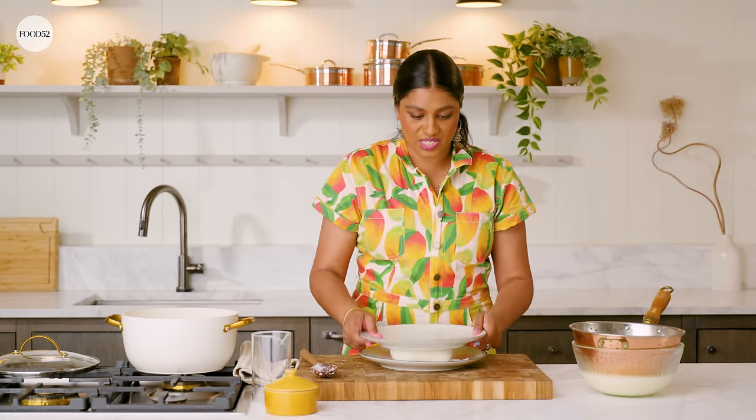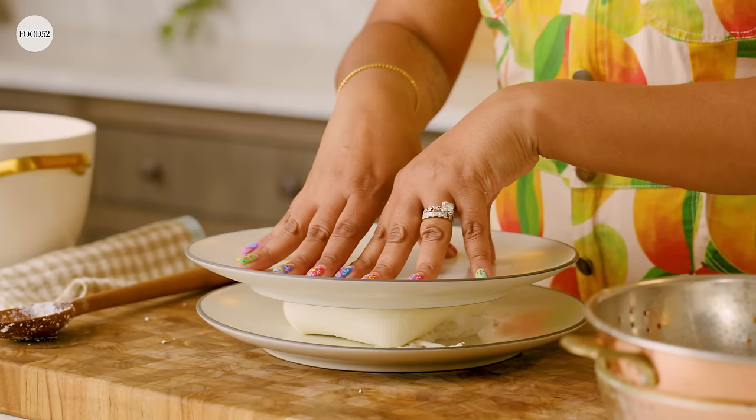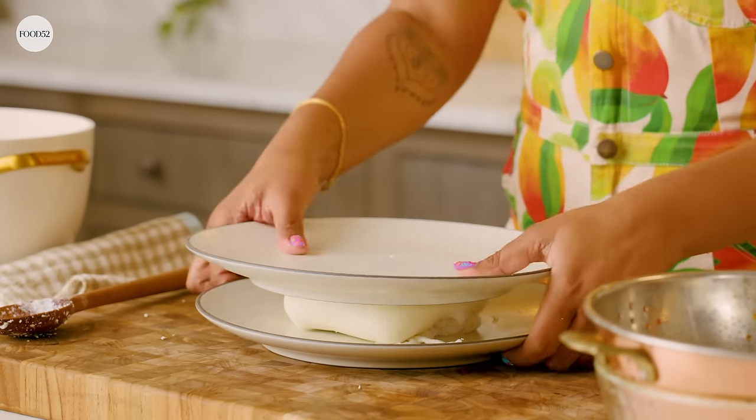You're gonna put a plate on top and weigh it down with either some heavy cans, jars, or even heavy books. Then pop it in the fridge and let it sit for at least one to four hours. I highly suggest doing it overnight.